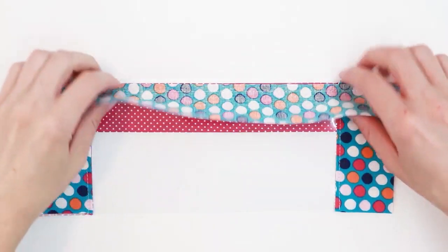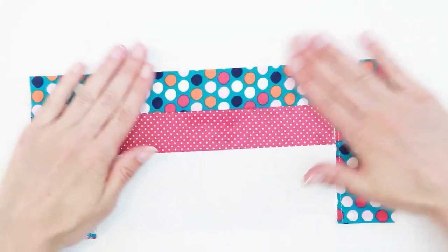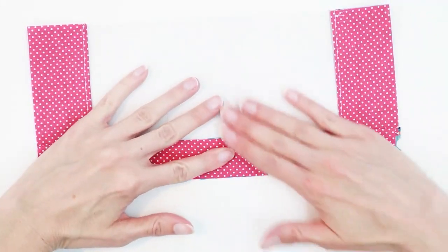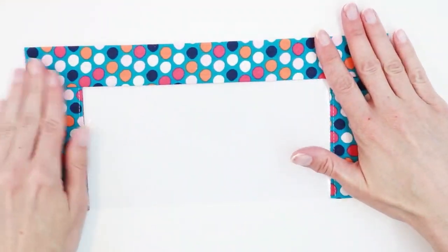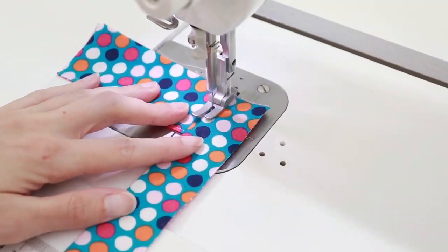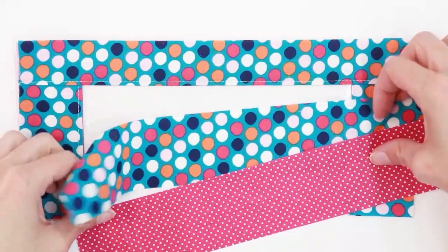The top edge is now sewn. As before, take your two rectangles and press them up and away from the vinyl with your fingers — don't use your iron. Do the same with the rectangle on the back, then top stitch with an eighth-inch seam allowance. Next, repeat this process along the bottom edge. The rectangles for the bottom edge are 2 by 11 inches.